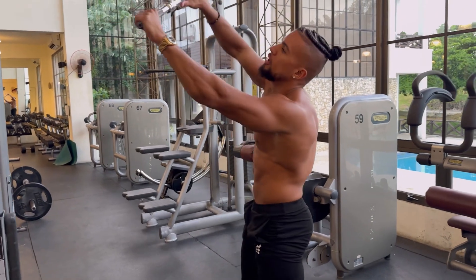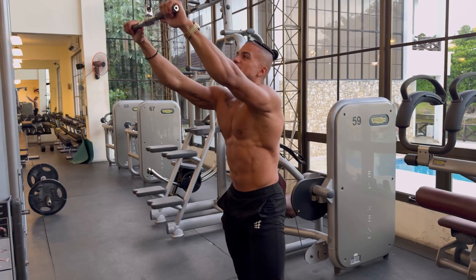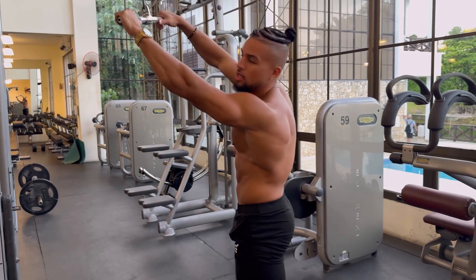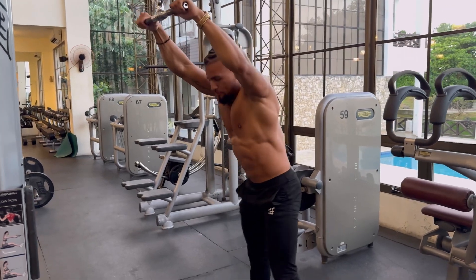What we're going to do is grab a straight bar. It could be wide, it could be short — it doesn't really matter to be honest. As long as your hands are around shoulder width apart and not too wide, you're going to be good. So hit any bar.